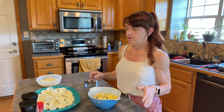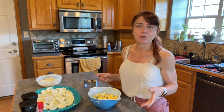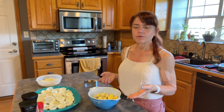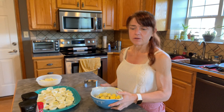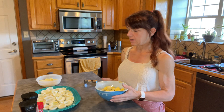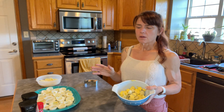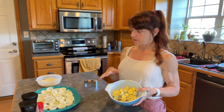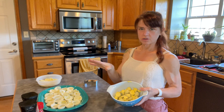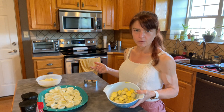I actually have an impromptu barbecue to go to today for my father, and I happen to have hard-boiled eggs in the fridge already, so I thought that would be a good thing to make. But I wanted to reduce the calories, so I didn't want to use mayonnaise. I went ahead and sliced the eggs and took the yolks out ahead of time, so nobody has to sit here and watch me do that.